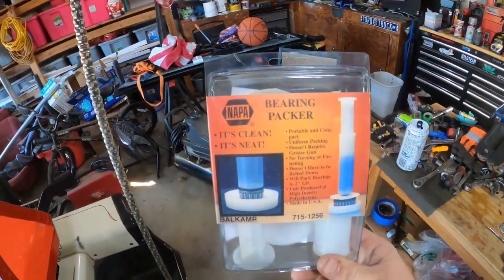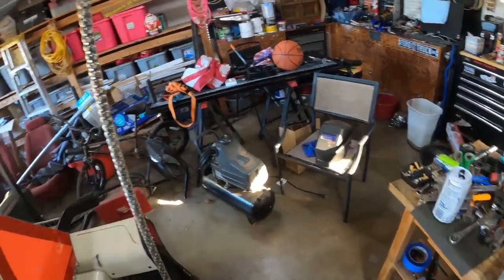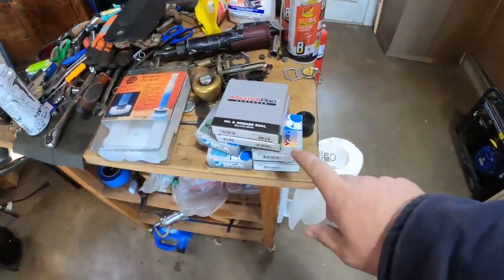I didn't feel like packing these bearings by hand today because of how freaking cold it is. New bearings, new seals — it's way too cold to be packing bearings by hand. So I decided to go get that little tool. There's a couple other things I want to get done today: really need to clean up the inside, gotta finish up the tailgate, and there's an exhaust leak I really need to get plugged up.